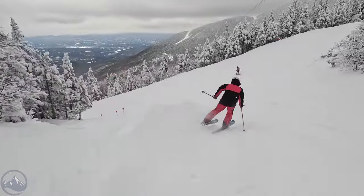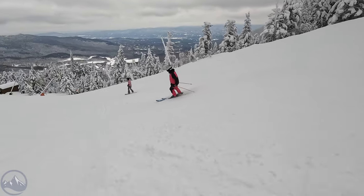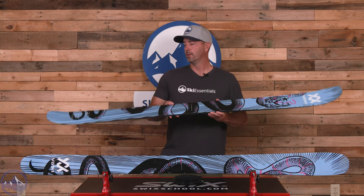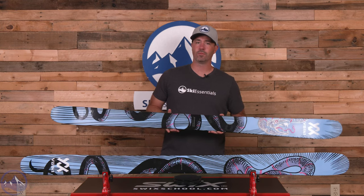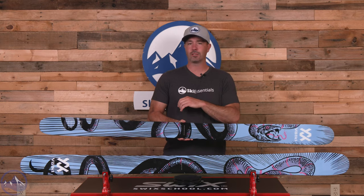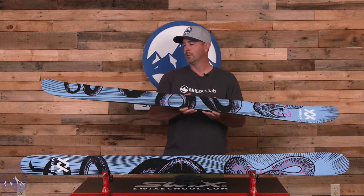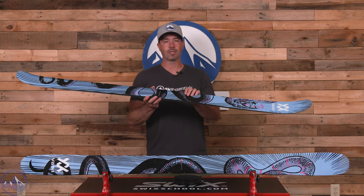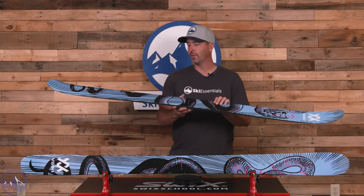It is built with their multi-layer wood core consisting of poplar and beech stringers. They save their technology for the Deacon series and the Mantra and the Blaze series. These twin tips are definitely meant to be just a little bit more plain, and that equates to sturdiness and stability. There is a bit thicker of a core profile than we see in some other skis, so that really gives it its sturdy and well-rounded feel.